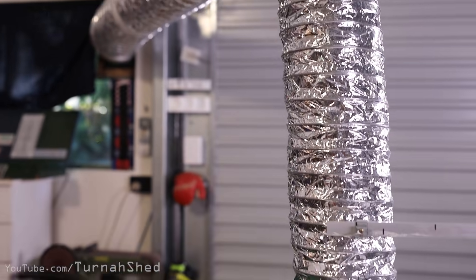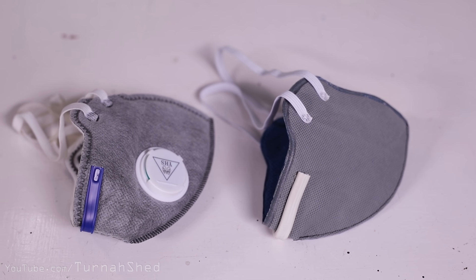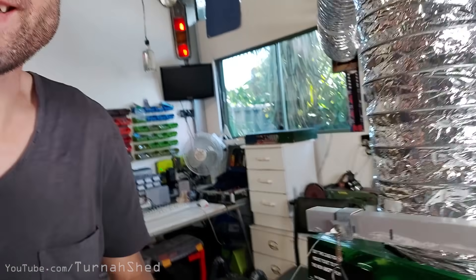G'day guys, I thought I'd quickly show you the extraction fume extraction arm I used in the mask video, just before I packed it up - give you a quick little tour of it. There's not that much to it, but I thought might as well film it and chuck it on the channel before it gets put to bed for a bit.